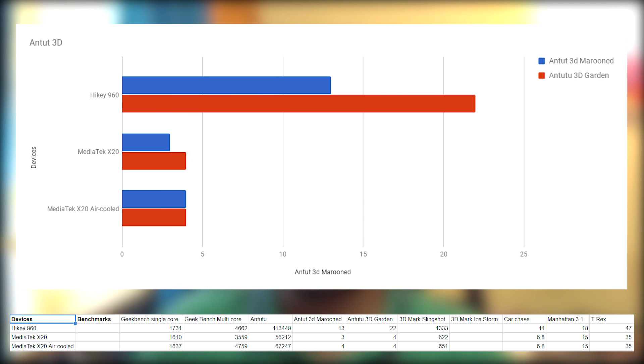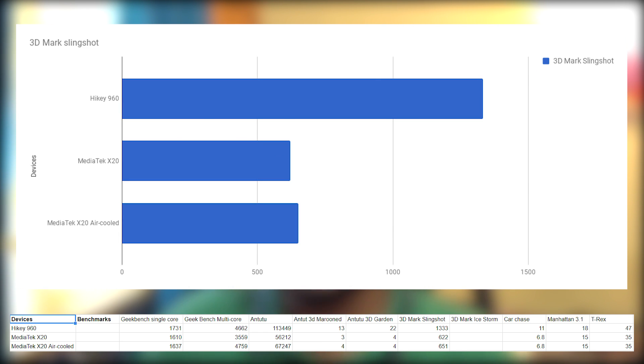On the more graphics-oriented side of benchmarks, with Antutu 3D, we once again see the HiKey 960 dominating the scoreboard with 13 and 22 fps, followed by the air-cooled X20 with 4 and 4 fps, and the stock X20 with 3 and 4 fps. Then we have 3DMark Slingshot Extreme, with the HiKey 960 at 1,333 points, followed by the air-cooled X20 at 651 points and the stock X20 at 622 points.